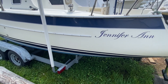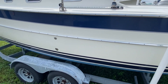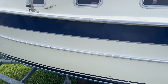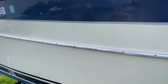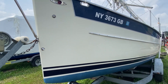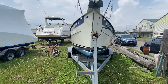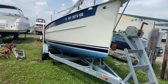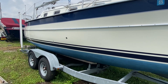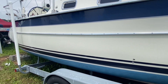Right now this boat is on its trailer, but I will take a quick walk around the outside here to take a look at the hull, which is in very nice condition and nicely detailed and waxed. Got a nice shine to it. Here's the starboard side — also very nice. No dings, scratches or damage, and a nice shine on this side.